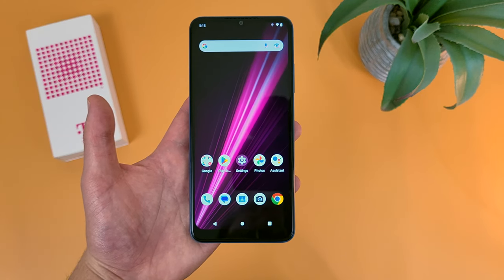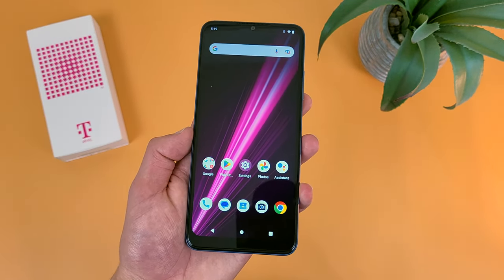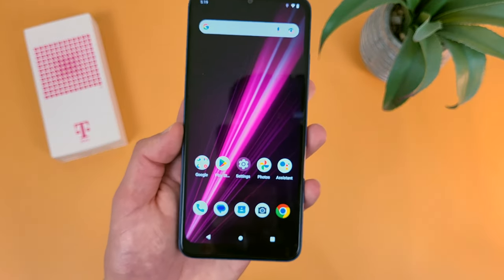And of course, as the name suggests, the Revel 6 5G is of course a 5G phone. So if you are looking for something with 5G connectivity, this is definitely one of the more affordable options out there.